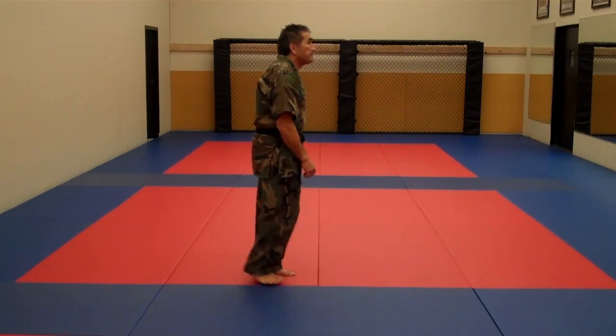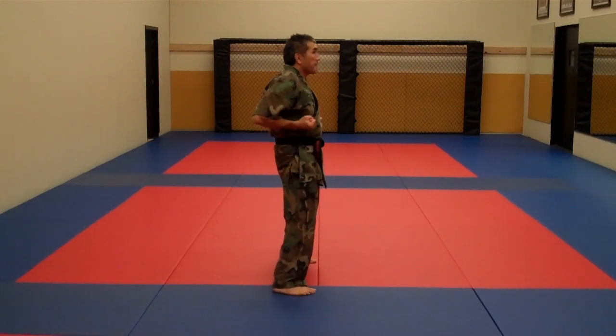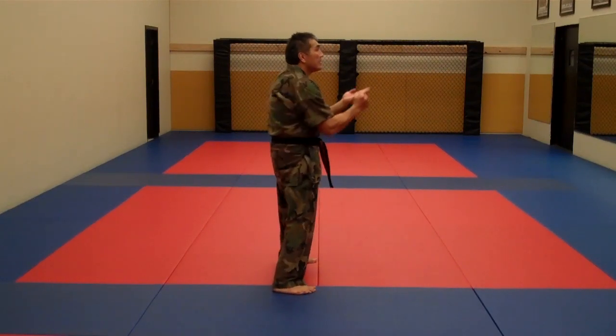Now let's do it from the side view. Tan Da.